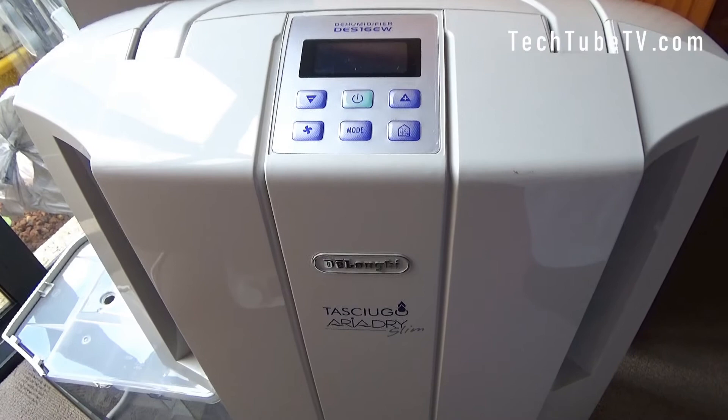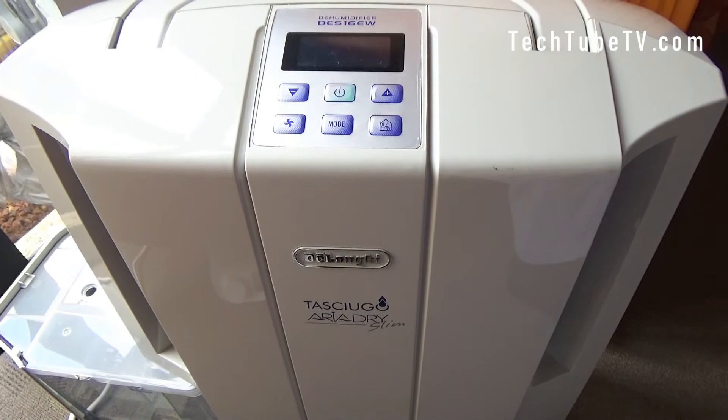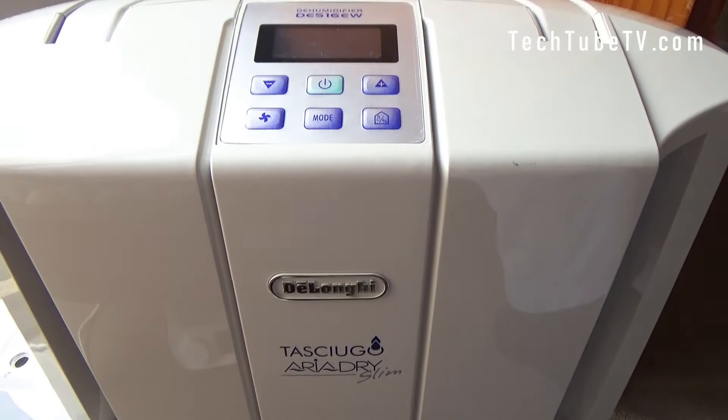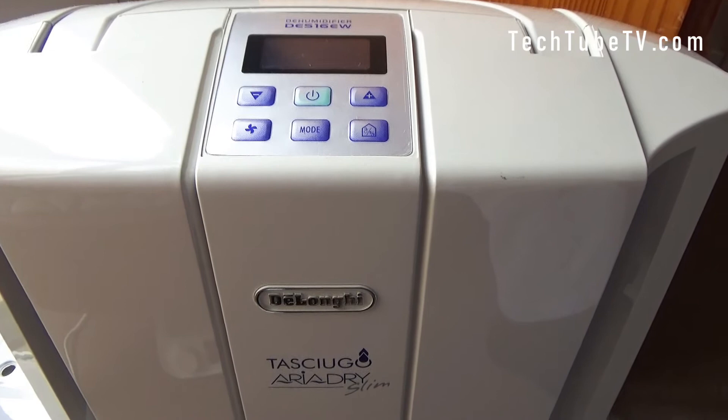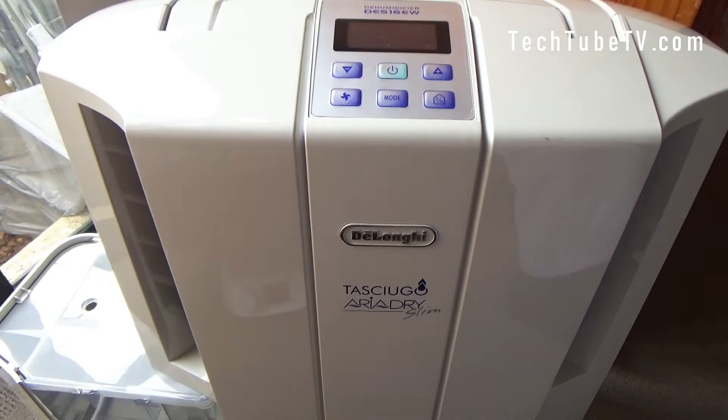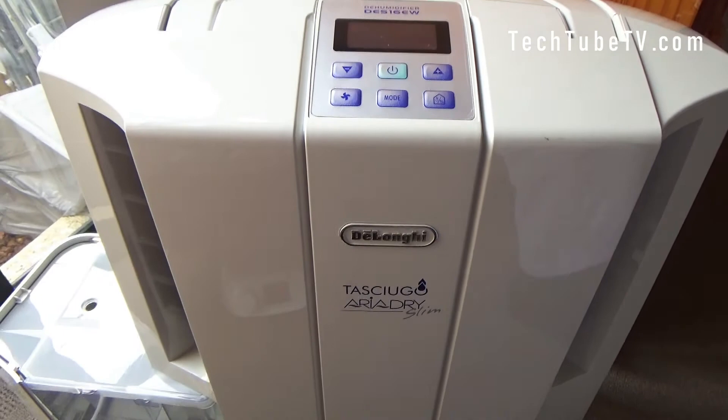I did not find any moisture condensation on my windows this morning, so if you're looking to buy one, this is a good model. I have not compared it with other models, but overnight when running at low speed it was not too noisy — it was just like a small fan. Some people might not like that fan noise, but for me it was not that bad and I could sleep without any disturbance. If you like this review video, I hope you can like and share it, and also subscribe. Thank you so much, see you again — bye!